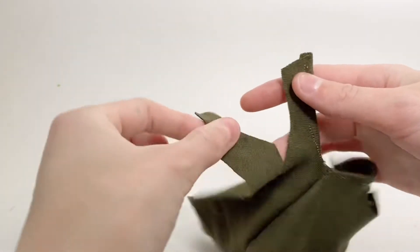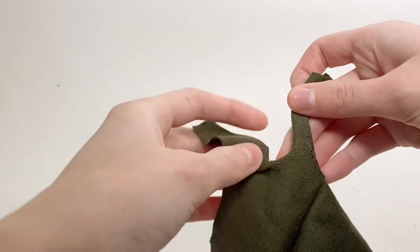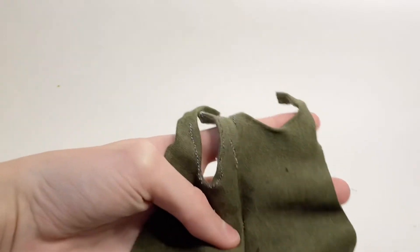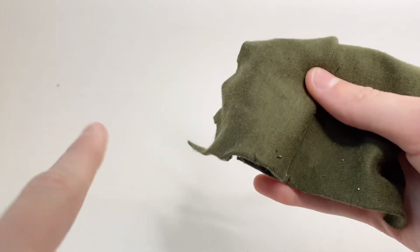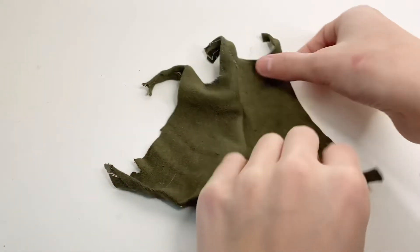Then I'm going to do the same thing with the v-neck part in the center — fold over both sides and sew all the way along. Also the same thing in the back, and I'm going to fold over the bottom and sew. Now it's all hemmed up and all the edges are nice and clean.